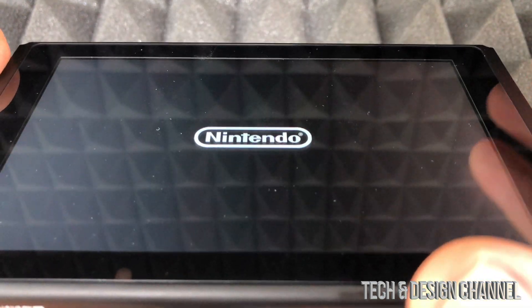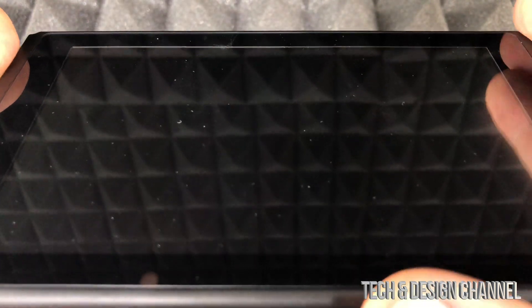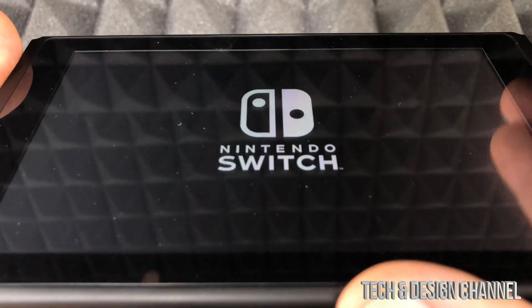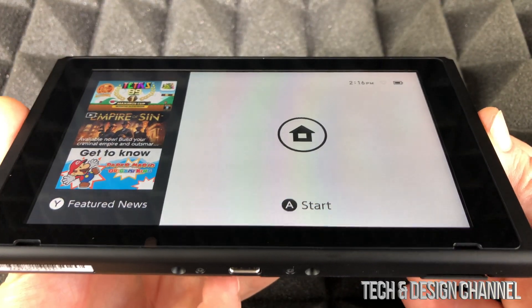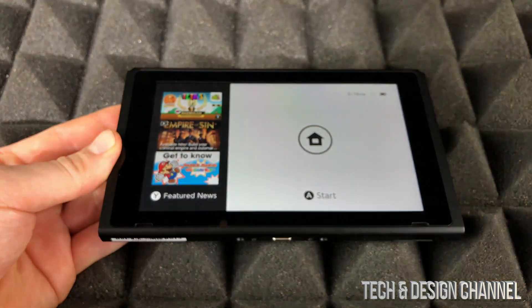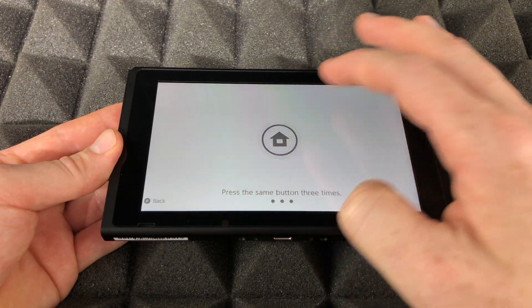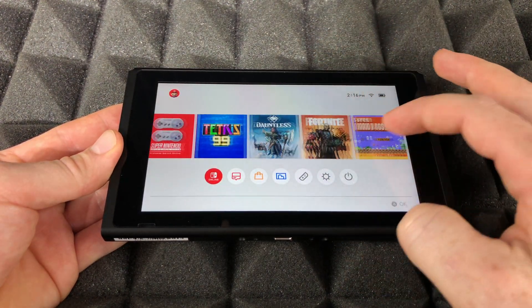Now since it's formatted, the Switch will restart — which is different from other consoles. Consoles usually don't restart when you're formatting, however the Switch does. And we're back. At this point we're done formatting our SD card and we can use it right away — just tap to get started.